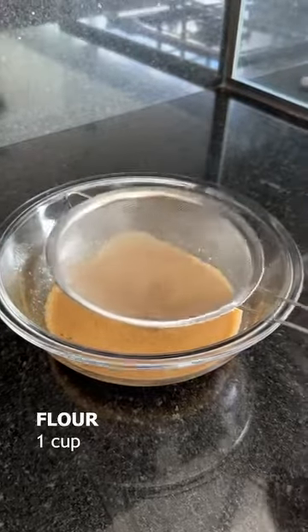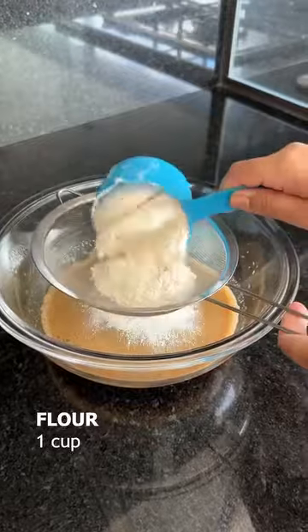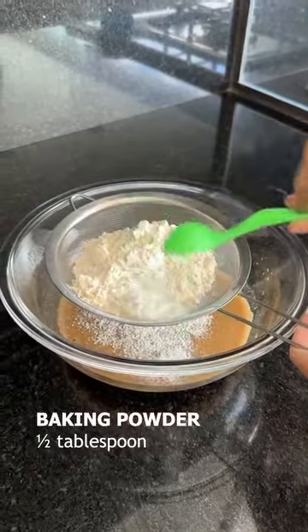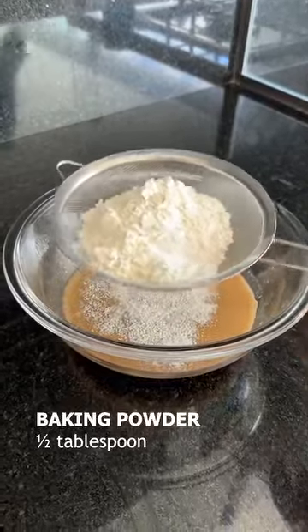Now I'll add a cup of flour which has already been sifted, and half a tablespoon of baking powder. And we'll just sift it.